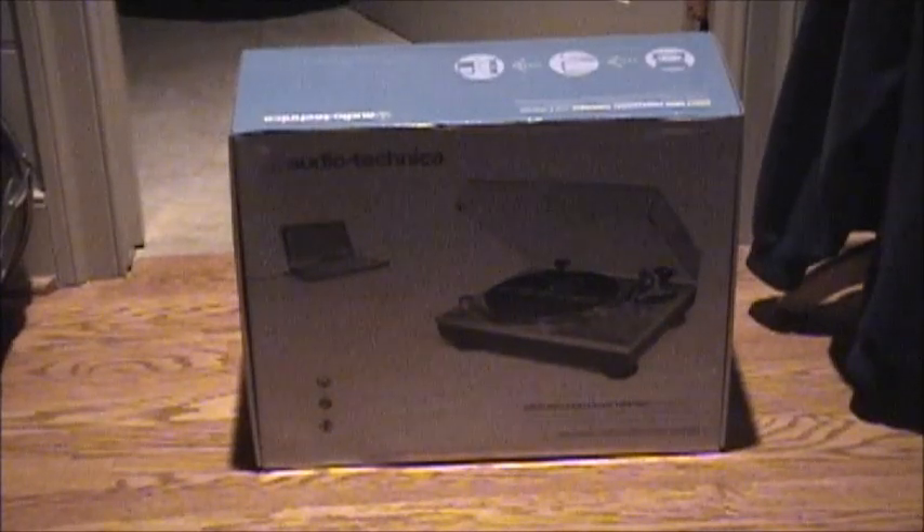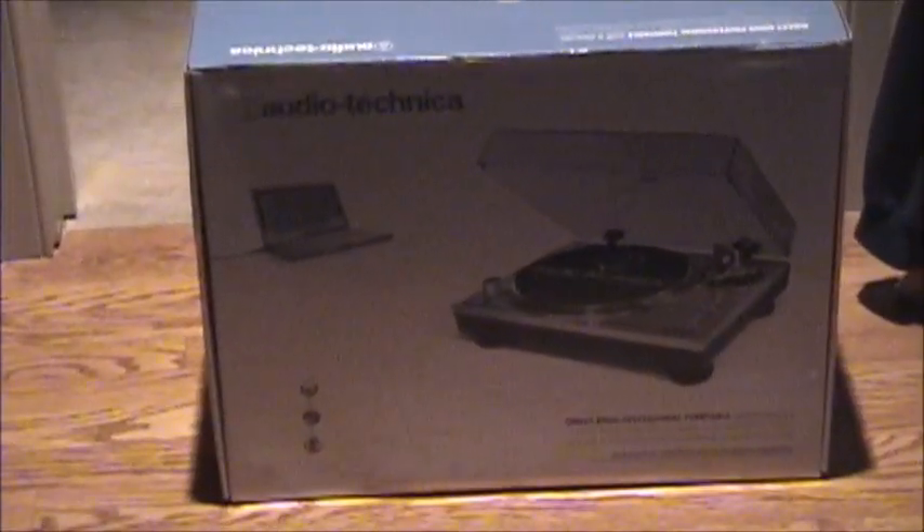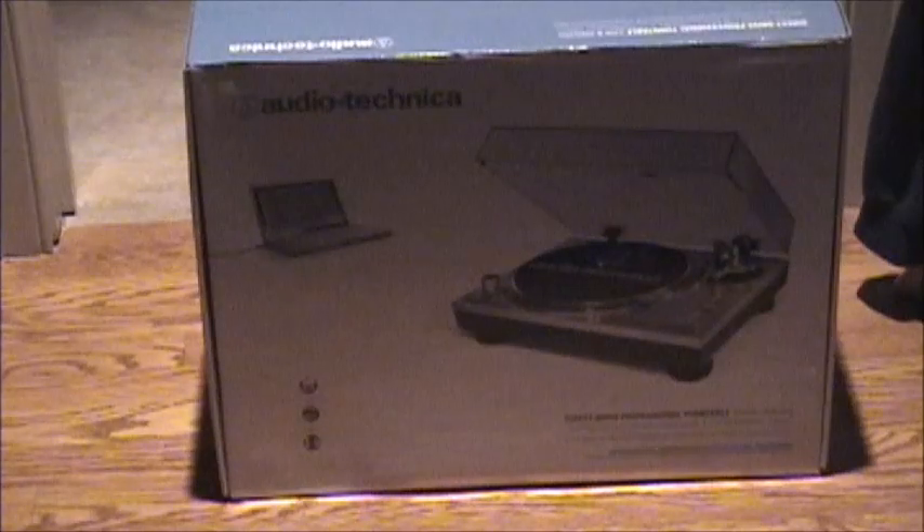This Audio Technica takes care of that problem. It's a clone of the Technics SL-1200 in every way, but it has an added benefit — it has the 78 speed, which is exactly what I need to transfer these 78s. I also want it for transferring regular vinyl, and it's better than a belt drive system that's never quite on the right speed, which is the case with my Sony turntable.